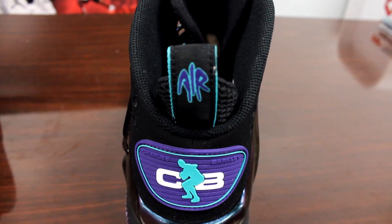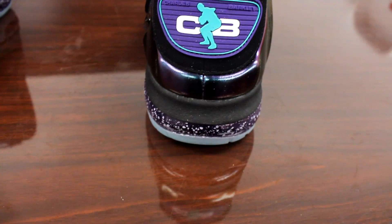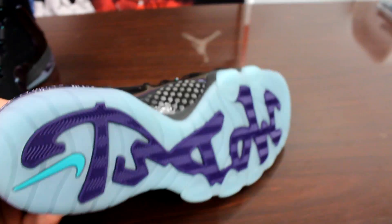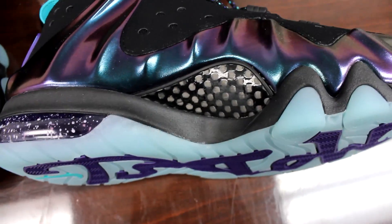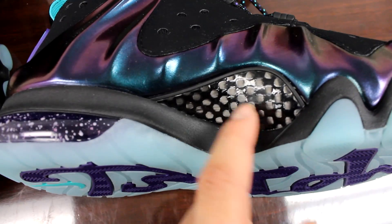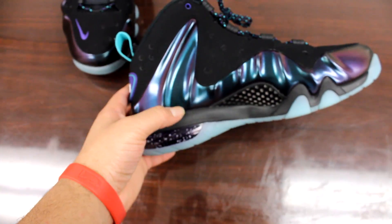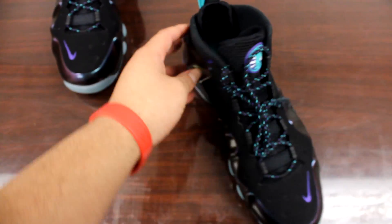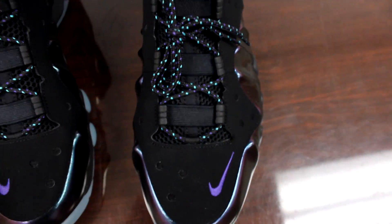On the back here on the pull tab you get that Nike Air symbol, especially for the Charles Barkley shoes. And there's the eggplant I was telling you about on the bottom. Also this carbon fiber area right here feels really good — it's not poor quality, it's really good quality. It's better than the carbon fiber that was found on the Jordan 11s, it's more like the carbon fiber on the Foamposite. Basically because that's what the shoe is, so they use the same exact carbon fiber plate.